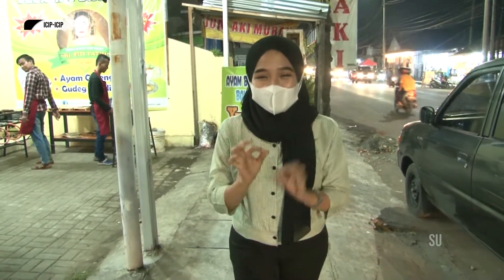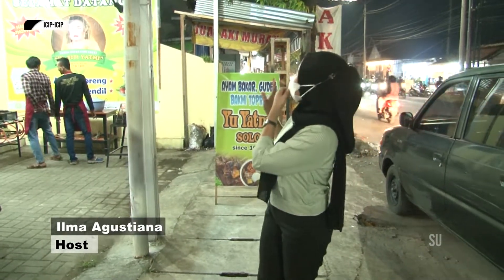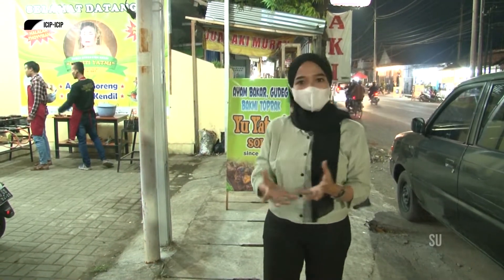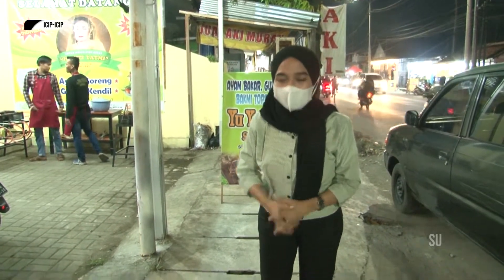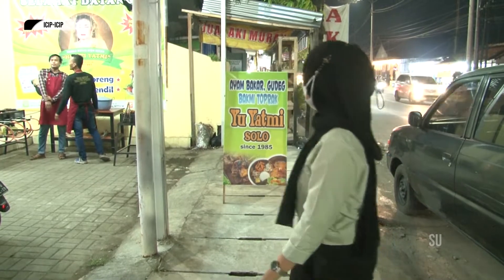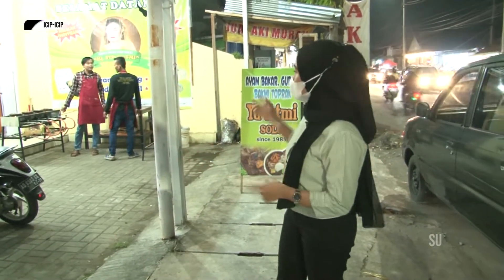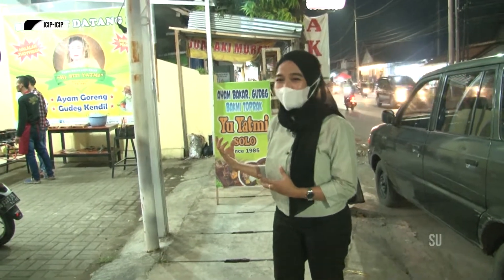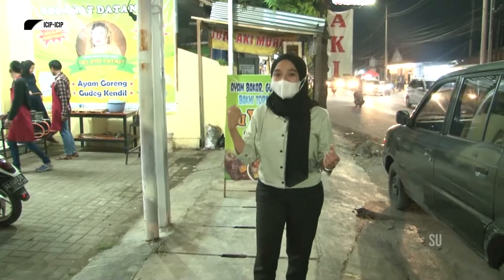Halo pemirsa, selamat malam. Apa kabarnya? Akhirnya kita bisa berjumpa lagi dalam program Icip-Icip Na'po. Dan di episode kali ini, Ilma sudah berada di depan ayam bakar gudeg, bakmi, toprak, buyat, mie. Jadi banyak banget menunya. Ini hasil loh pemirsa. Dan di belakang sana sudah kelihatan ada dua mas-mas yang sudah mempersiapkan mau bakar-bakar. Langsung saja kita samperin.